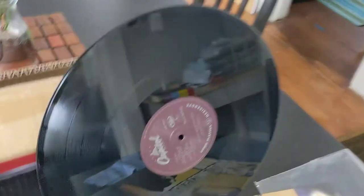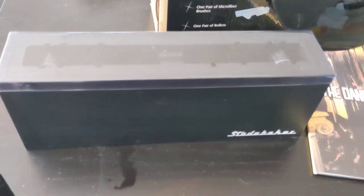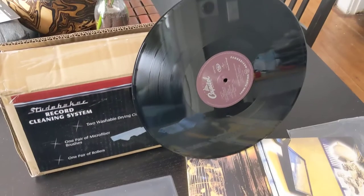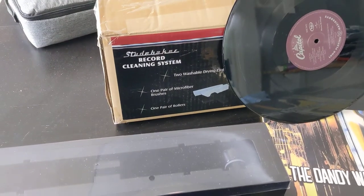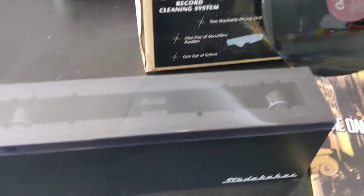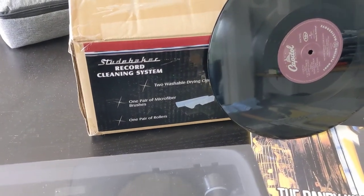You just spin your record, pop it out, and it comes out nice and shiny. I would recommend it if you're looking for a record cleaner. I don't think you need to go up to the next level — the Spin Clean, that yellow one you see everywhere — which is basically double the price. This one does basically the same thing for half the price. Check the link in the comments to pick it up on Amazon — it retails for about forty-five dollars. Highly recommend the Studebaker record cleaning system.